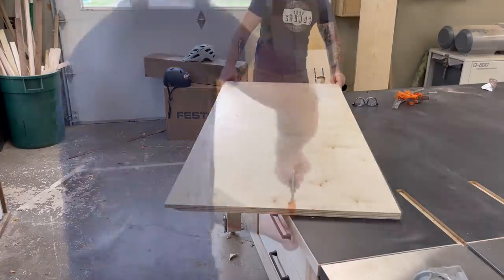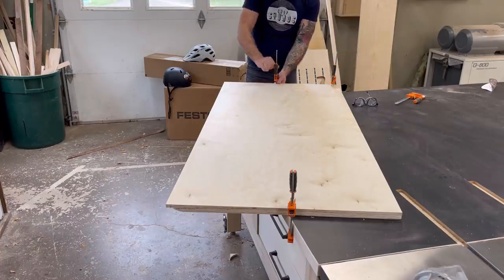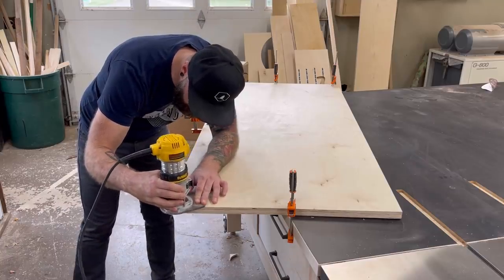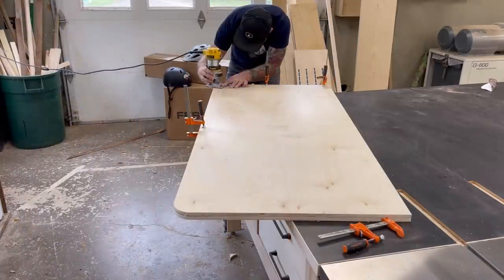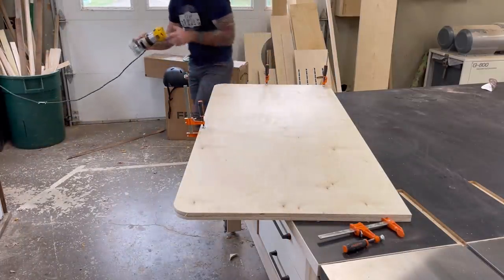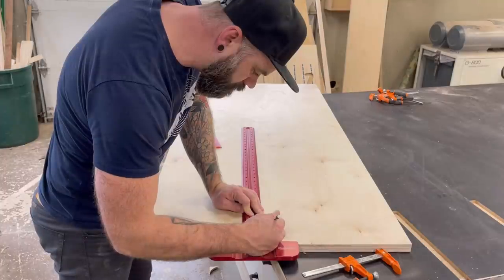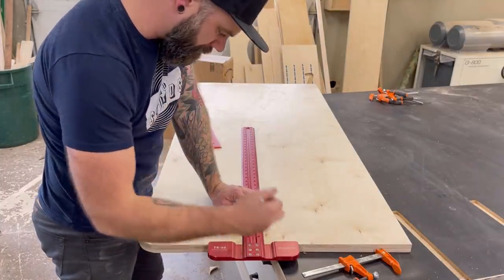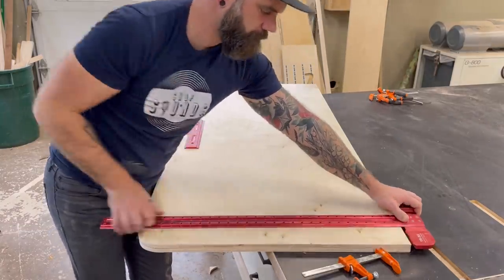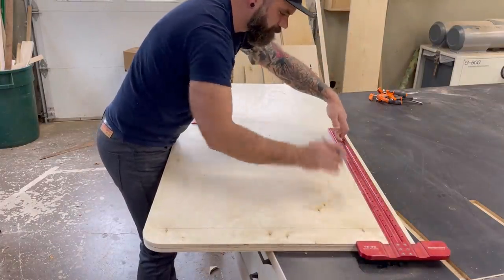With one piece of plywood cut and the corners rounded over, I grabbed my second piece of plywood and clamped it on top, making sure all of my edges lined up. My plan was to use that lower piece of plywood as a router template to make a duplicate on the upper piece. So I grabbed a flush-cut bit, chucked it up in my trim router, and started cutting until I now had two identical pieces of half-inch ply cut to the right size with nice rounded corners. I'm sure you're wondering where all this is going — why two pieces of plywood?